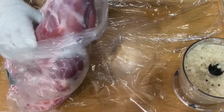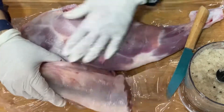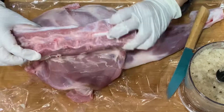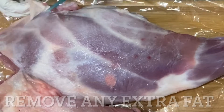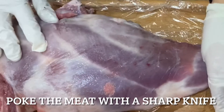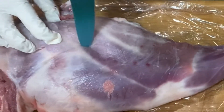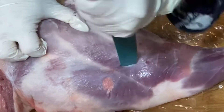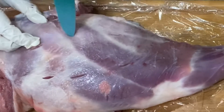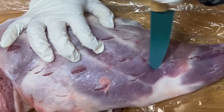Here's my lamb leg and I'm going to trim any excess fat. Here I'm using a poke knife and poking the meat all the way through. These sharp cuts will help the marinade flavors go all the way through to the meat and the bones. I'm just making random cuts in no particular order.